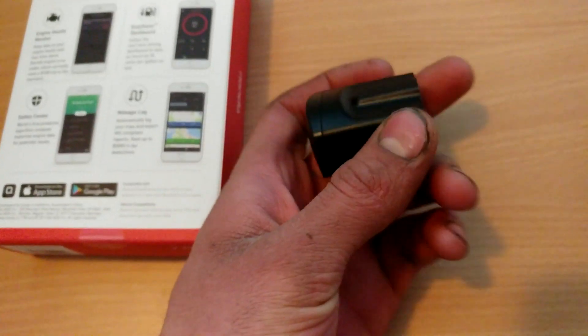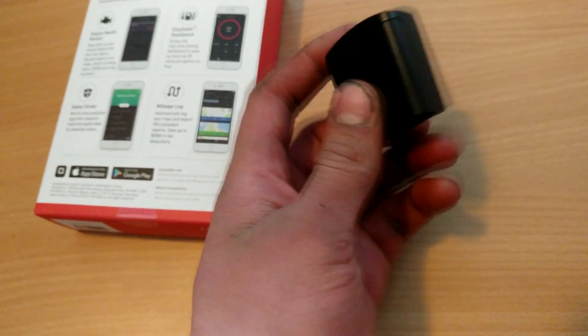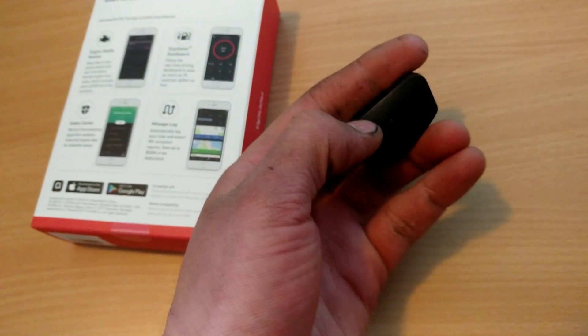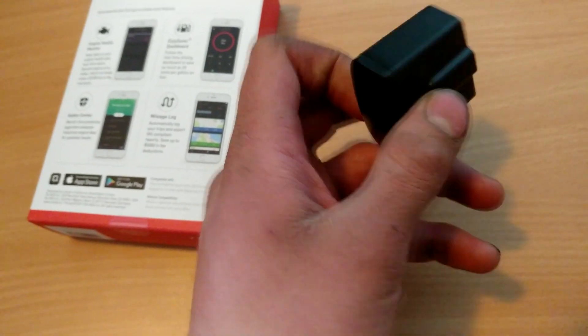The device itself is very lightweight and has a nice sleek look — very low profile, so it shouldn't really stick out or be annoying. You have the OBD2 connection right there, and then a few LEDs just to let you know it's running and connected.